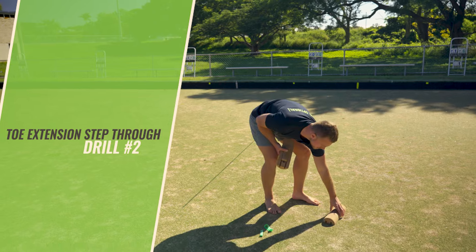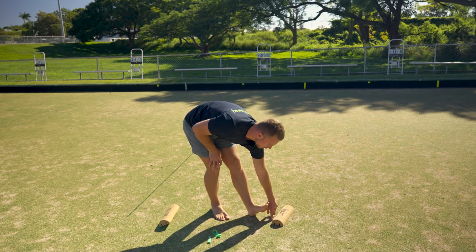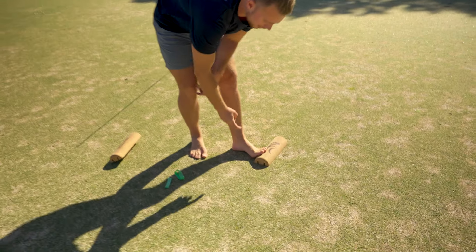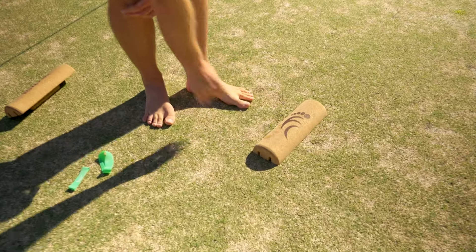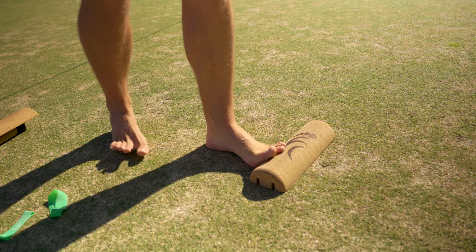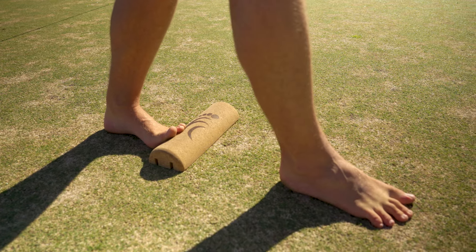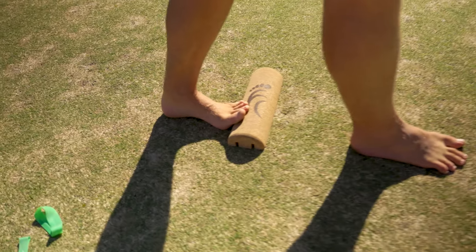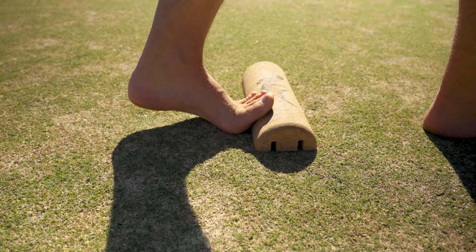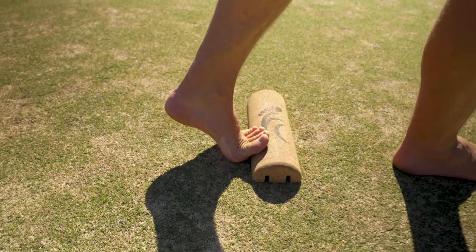Next up we're doing some toe extension step-throughs. You'll need one half of your Soulmate, and you'll be placing the ball of your foot on the ground with the toes up in extension on the Soulmate. If you need a folded-up towel at the base to cushion the ball of your foot and bring it a bit higher, that's completely fine. Then you're stepping the other leg forward in front, and the back heel can lift up a little bit.